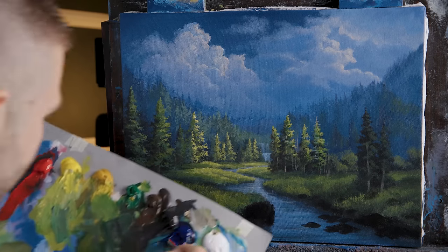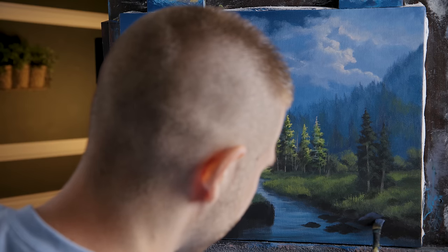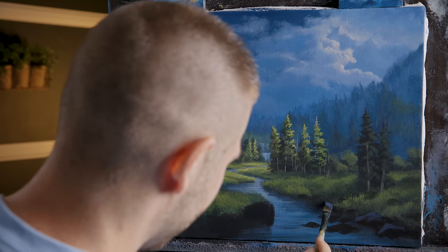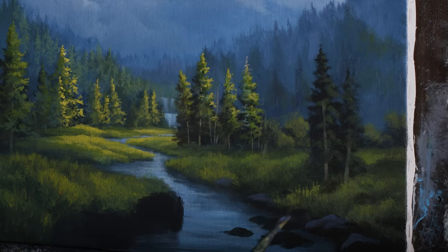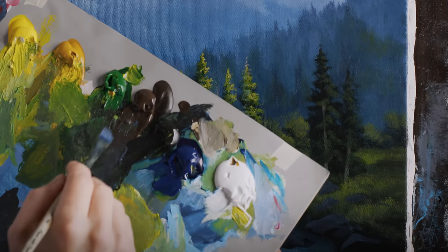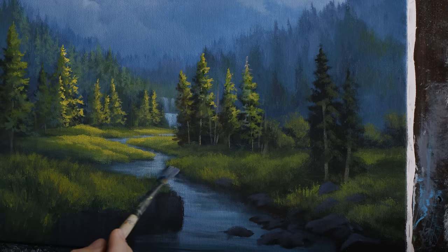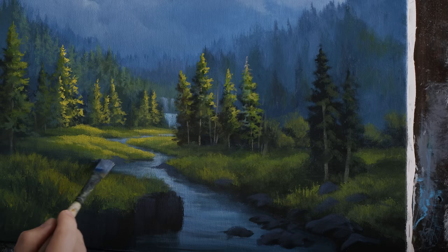Rocks are some of the most fun things to paint — they really add a lot to a foreground. Here's just some purple to help bring the rocks out; they shouldn't look like black holes. We'll bring a little light on top of them even before the final highlight, just to pick them out from the background so they're not quite so dark. A little umber into that will be the underpainting tone for the rocks going back — they won't be nearly as dark, and a little lighter because they'll dry darker.